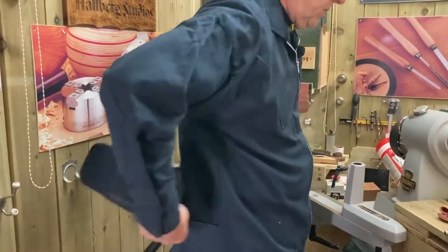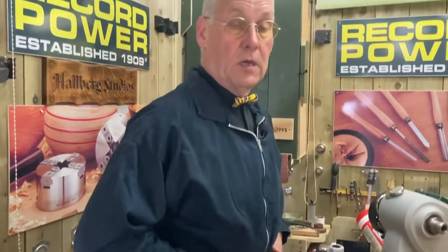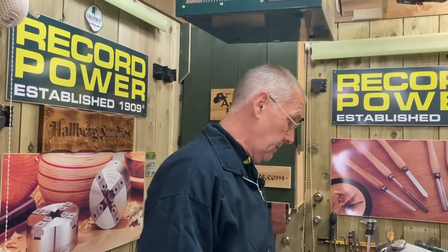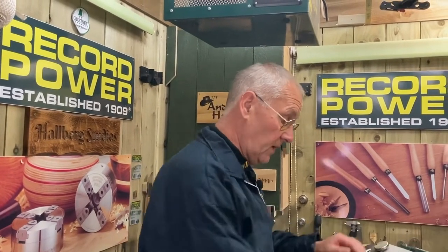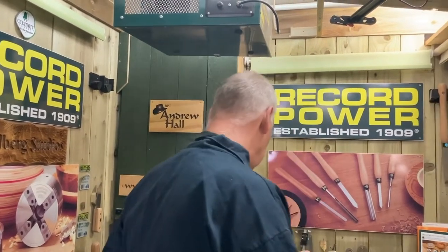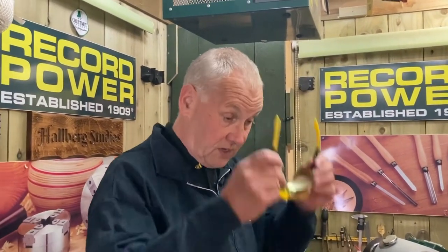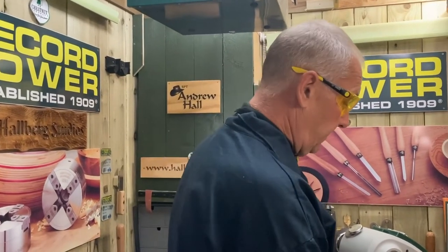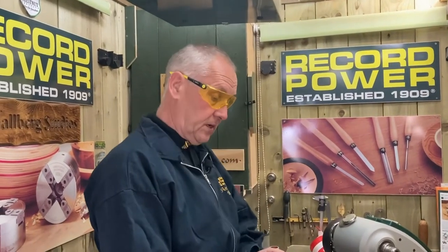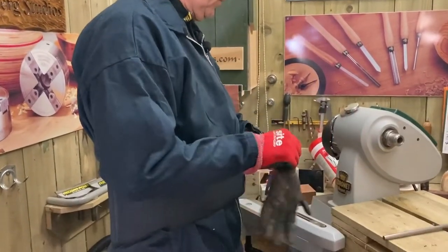I've got my back belt here. It's not a two-man job — it's a single-man job — but I like to protect my back, so I'll put my back belt on to give some protection while I lift the head of the lathe off. I'm going to protect my eyes as well. I've got my protective wrap-around glasses. I've got a pair of rubber-based gloves which give me a good grip.